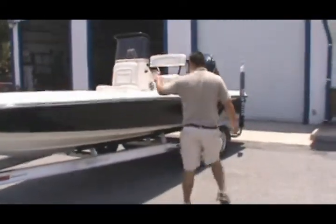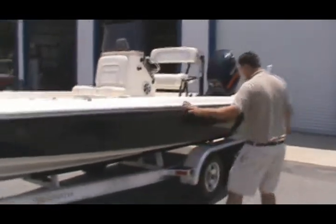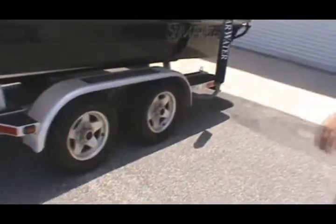This one is top of the line — the fit and finish is next to none. Matching aluminum trailer with the Shearwater name all over it. Dual axle with brakes, and of course the Shearwater load guide is on here.